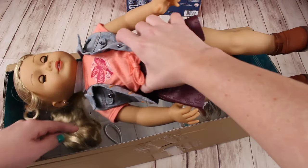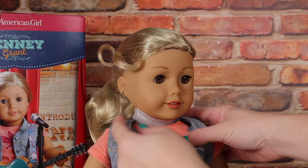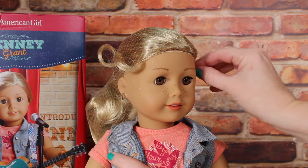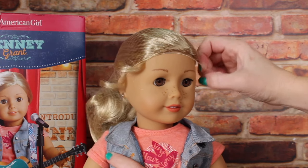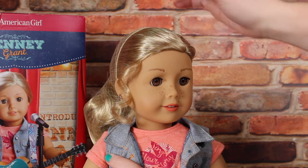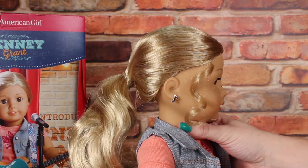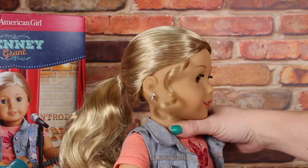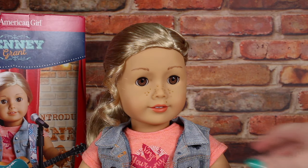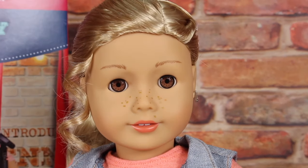The hairnet got stuck on the hook — let's get that off. Now that she is out of the box, we are going to take off her hairnet and get her ready for her big show. She has a little curl on the side that's not tucked in the hairnet. Her curls are a little messy as soon as we take the hairnet off, but we'll be able to fix those with our fingers in just a minute. She has the curly blonde hair, freckles, and brown eyes. Depending on the light, her eyes can look a little golden and also a little reddish.